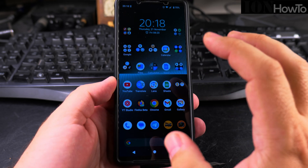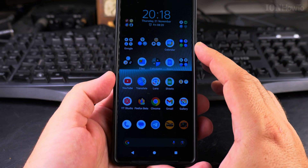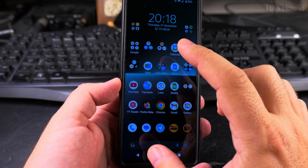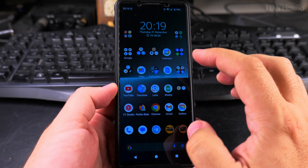Today I show you how to add a Google account to your Android phone. This is a Sony Xperia 1 Mark 5, but this works on Google Pixel and most Android phones. You can have one account, but you can even add a second Google account to the phone.